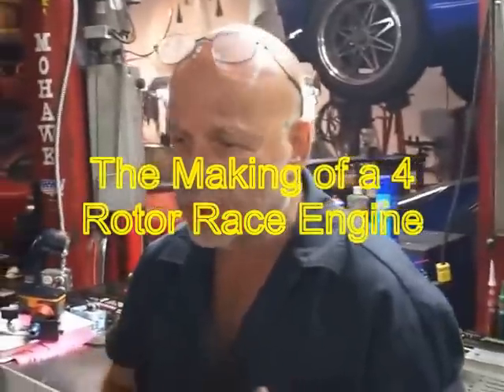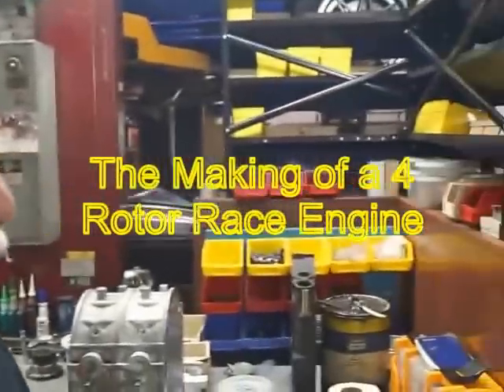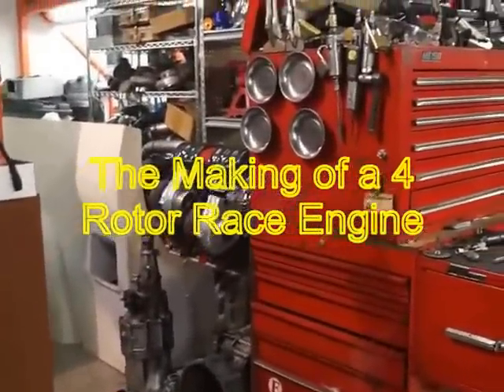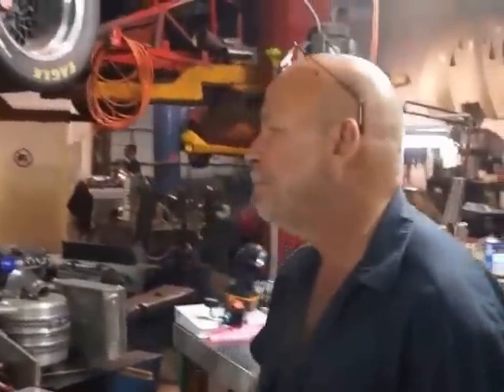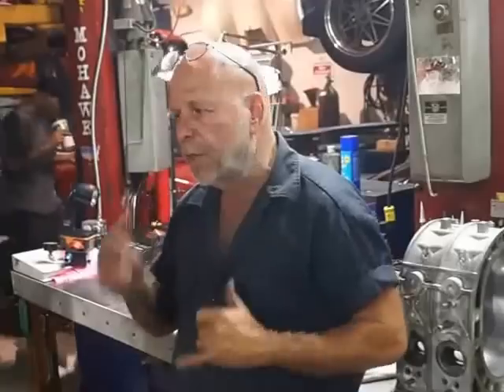This being a four rotor engine requires a special custom made engine stand, which I have that twin turbo four rotor sitting on. So we'll have to make some adaptions. It'll probably take a day and a half to two days to actually stack the whole motor, torque it down and spin it, and make sure that everything spins fine.